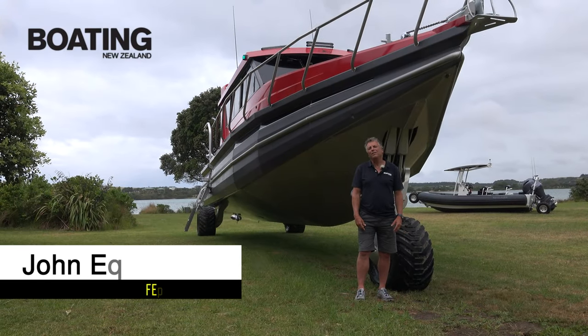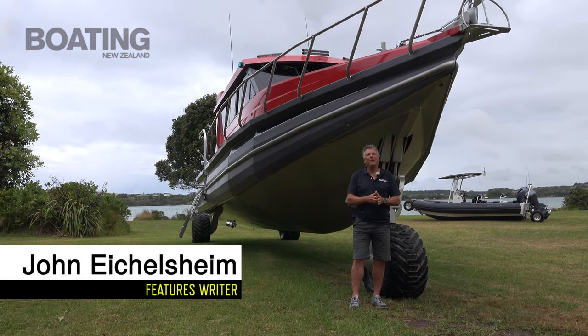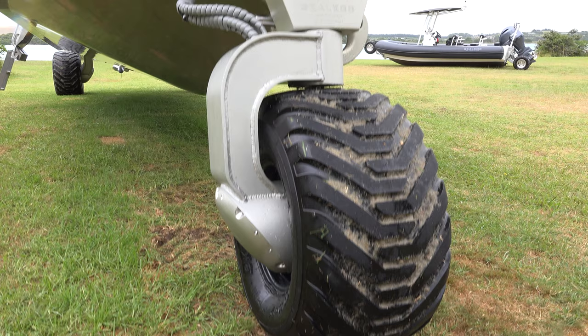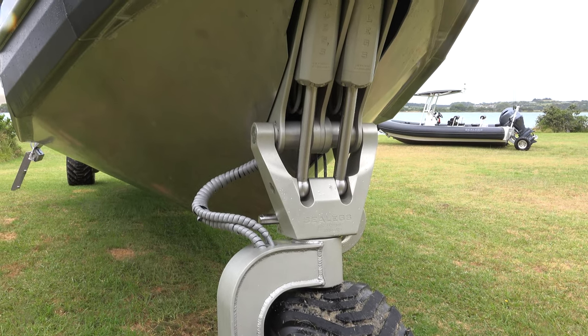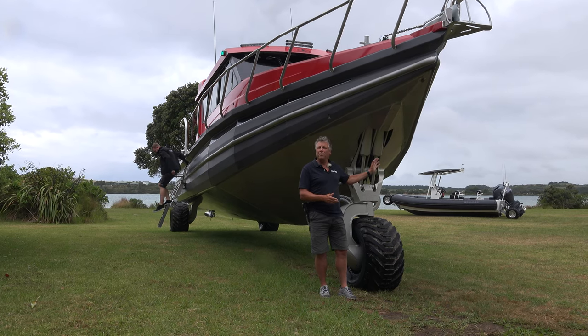John Ackelson for Boating New Zealand magazine. Today we've come to Mangawai, we're testing the new Senita SL 1170 with the Sea Legs 100 system — the very first boat in New Zealand to have one of these systems, and the biggest Senita pontoon boat the company has built so far.